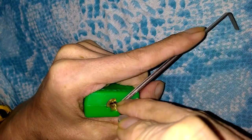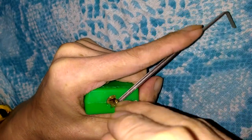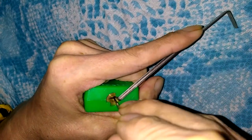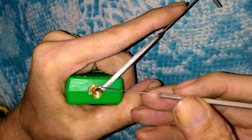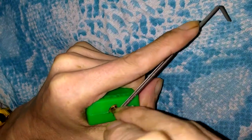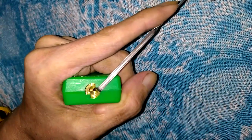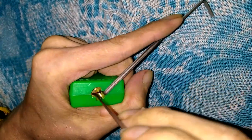A lot of these locks, the Lotto Locks anyway, can be pretty difficult. What makes them so difficult is the core likes to flop around in there — wow, I feel like it's bending my pick. Not sure if I bent my pick — I don't think that I did. It doesn't look like it, but it sure felt like it.